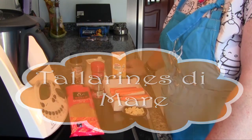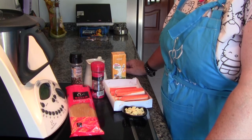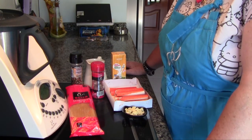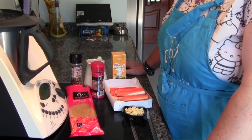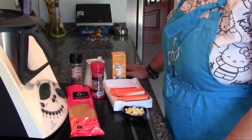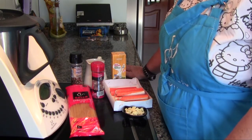Hello, today we are going to make tallarines from Juan Irreto, from Ana Sevilla, which are called Tallarines Dimare. I will do it with spaghetti because I do not have tallarines, but the bottom line is the same.